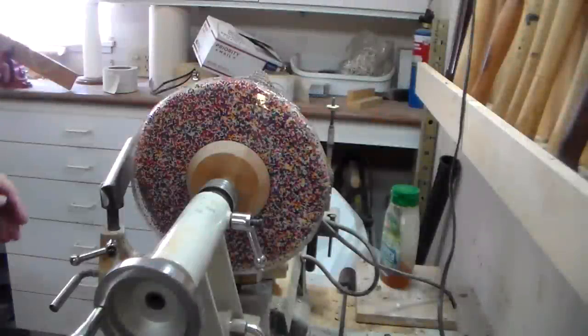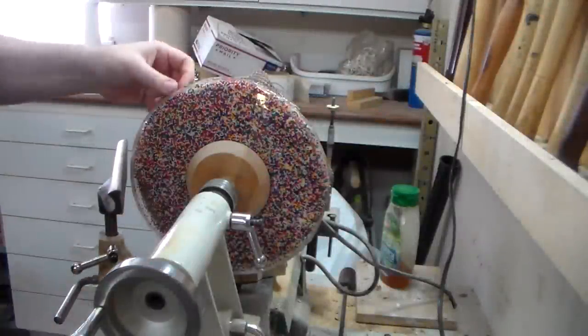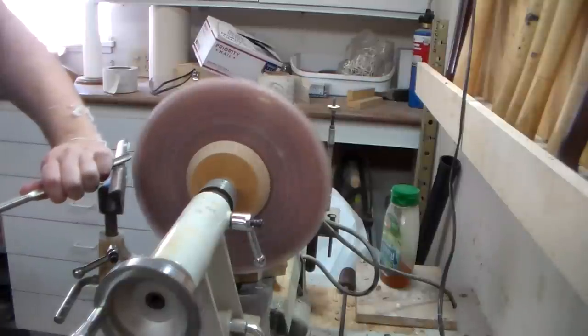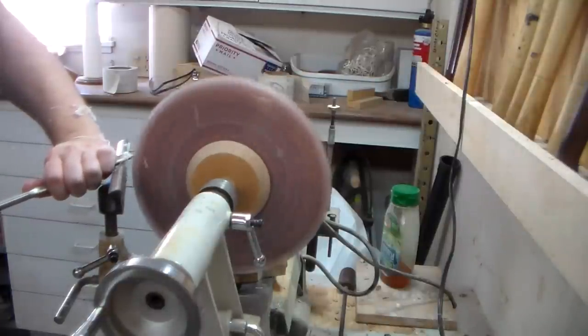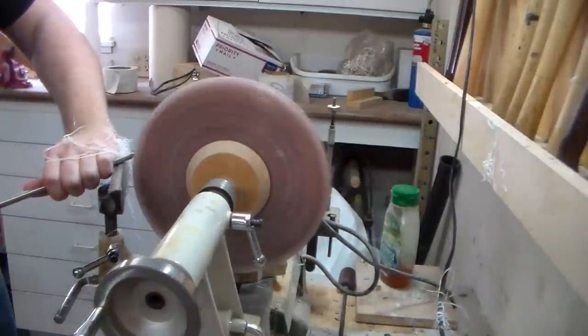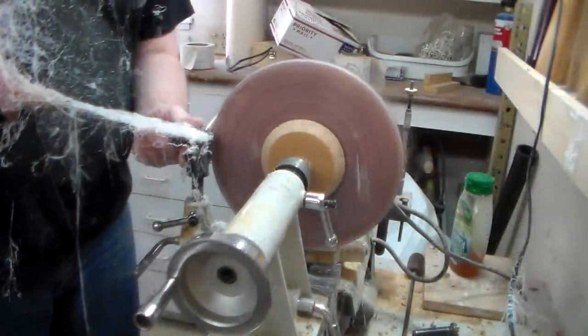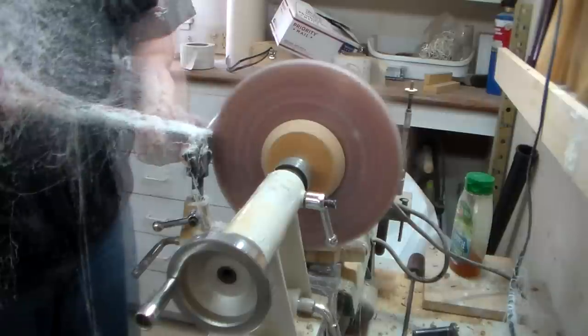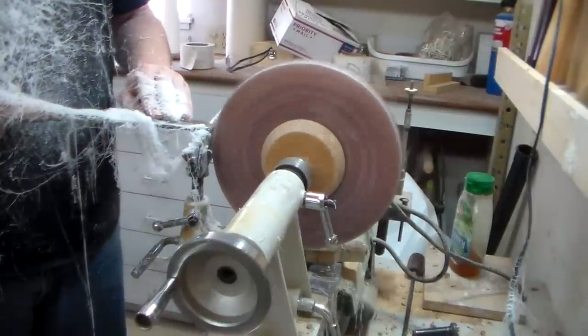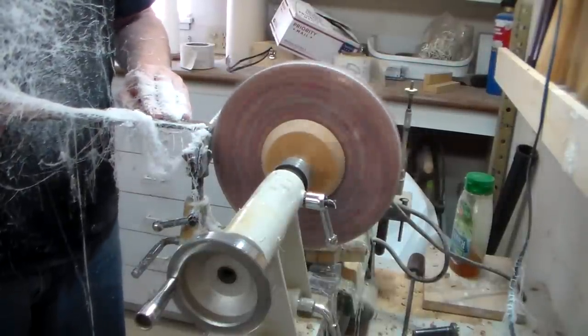This part is always nerve-wracking, but you can't leave it like this — it's all jagged up here. So we're just going to trim it up, get through it, move on to the next step. This part is always dope when you're turning.